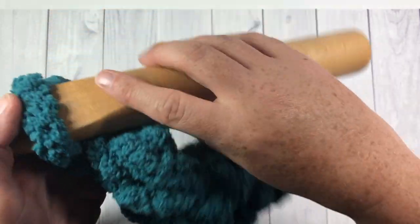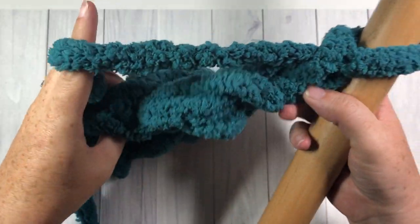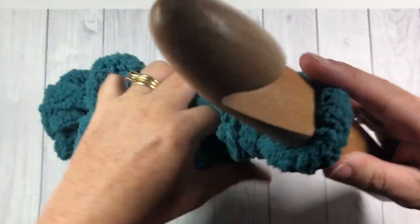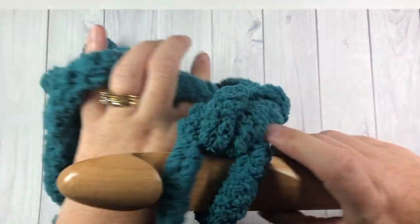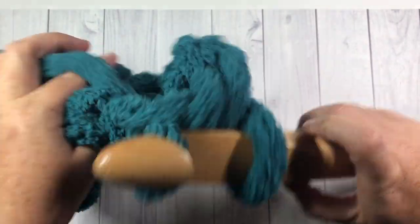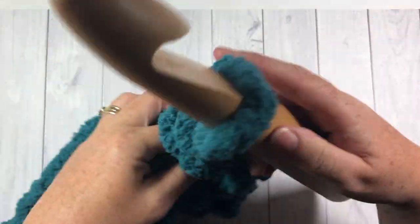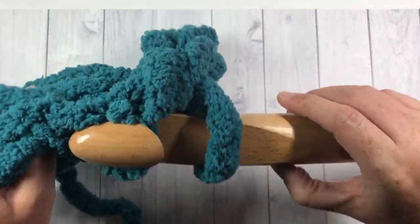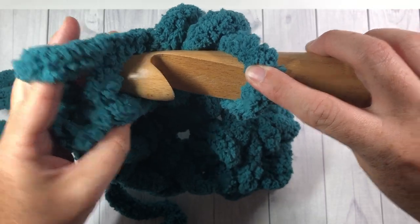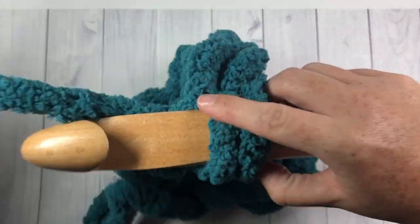For row three, chain one and turn your work. You're essentially going to repeat row two: in the back loop only, work two single crochets into your first stitch, then one single crochet in each stitch across to the last stitch, and work two single crochet stitches into your final stitch. That brings you to the end of row three.